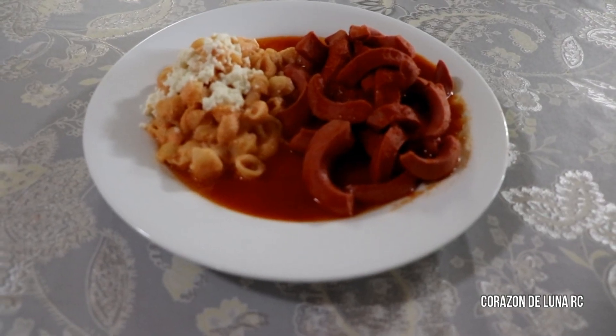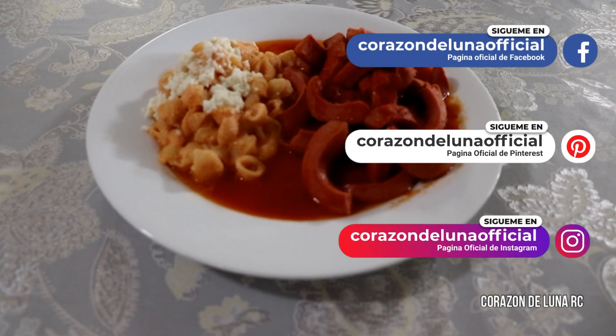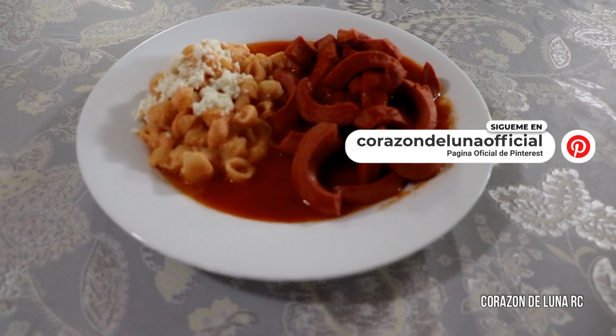Ok amigos, miren les muestro mi plato, así quedan mis salchichas. Y las acompañé con una pasta de conchitas con crema y queso, miren.